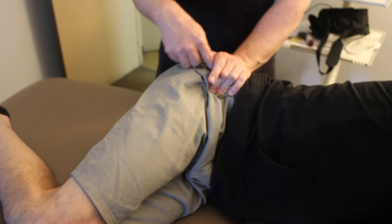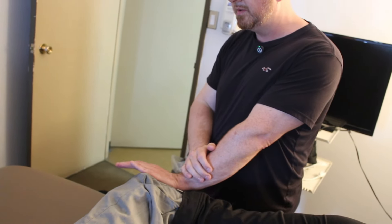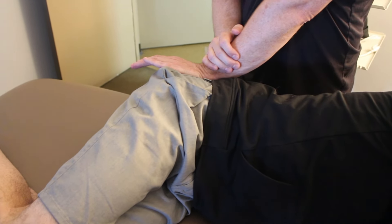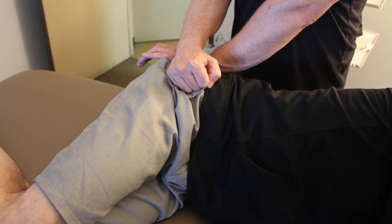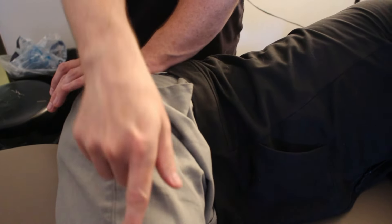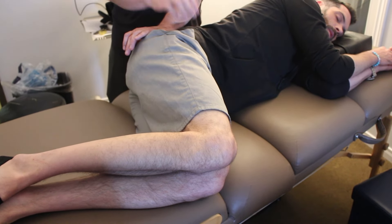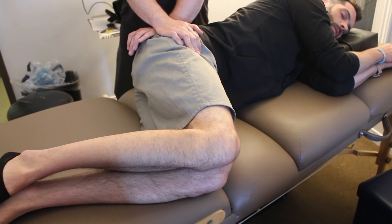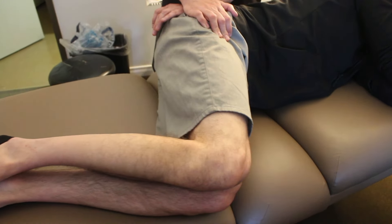If I want to work above the trochanter on the rotators, I'm going to go here in a straight line. Obviously the thigh is going to move — all it takes is that. So I stabilize the bone by just putting my hand on the trochanter. Unstabilized it still moves, but less. There's that angle.